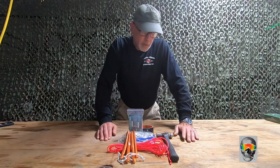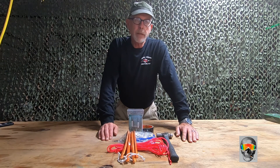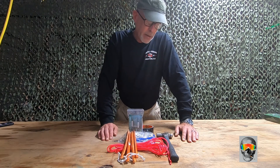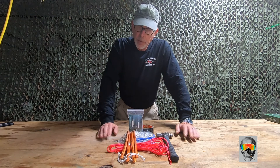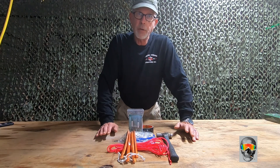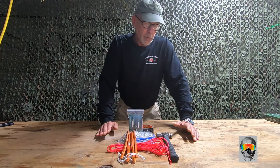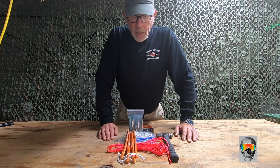Welcome back to the channel. Today we're going to cover something a little different — we're going to make or fabricate a survival shelter. It's lightweight, easy to carry, and could possibly save your life one day. I hope you don't have to use it, but if you do, it's something small you can carry with you that will hopefully mitigate some cold temperatures.